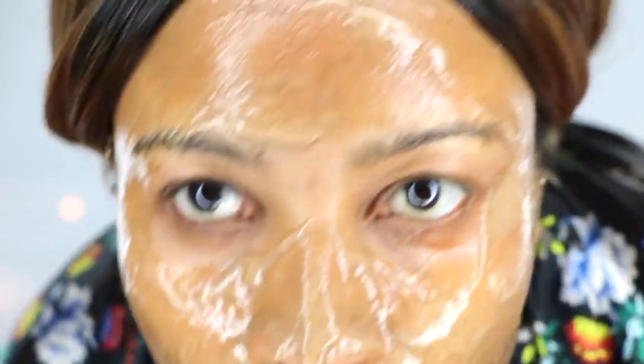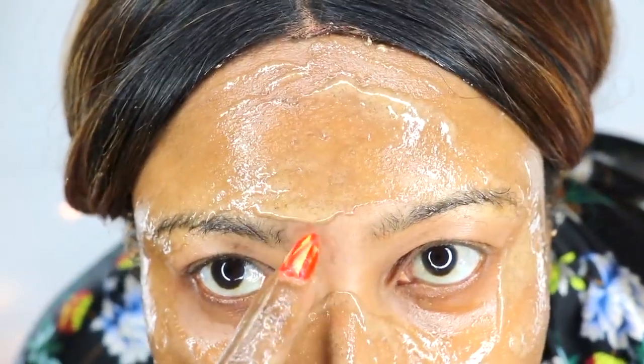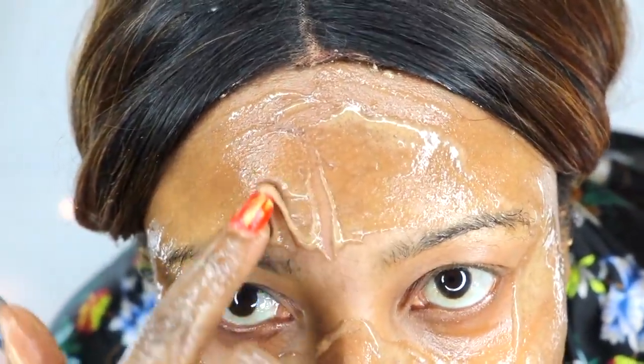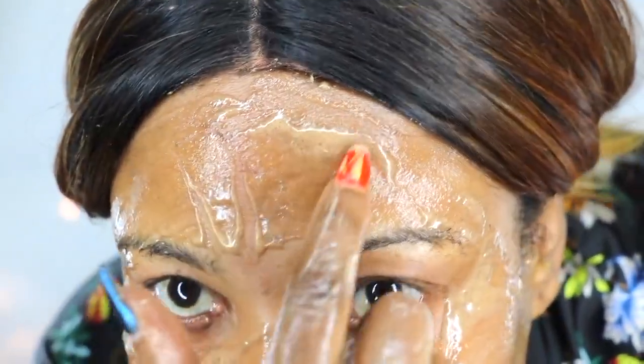I didn't take it down to the neck and décolleté in this video, but definitely extend it there. The mask is now drying on the skin — you need to wear it for 30 minutes. After 30 minutes, just rinse it off, pat dry, and reveal beautiful skin. If you haven't tried this yet, go ahead and whip it up, use it, and come back to leave a comment. See you in the next video!